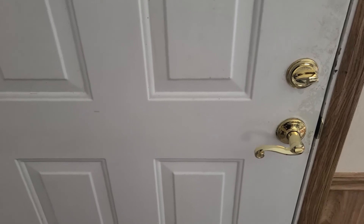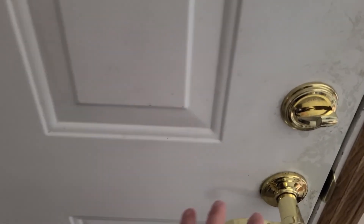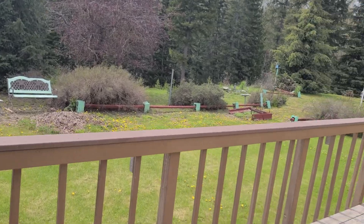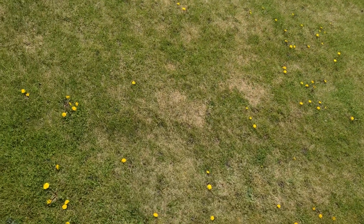Step two, we're going to want to go outside. Oh god. We're outside. There it is, the grass.